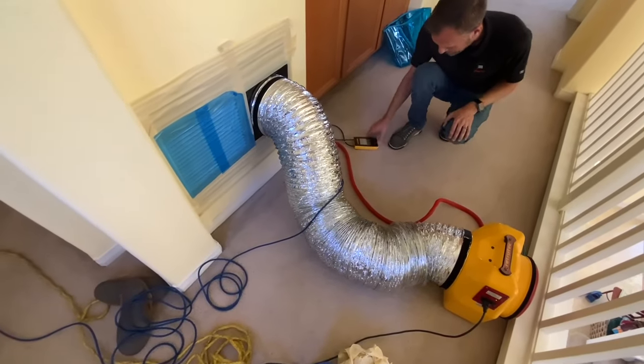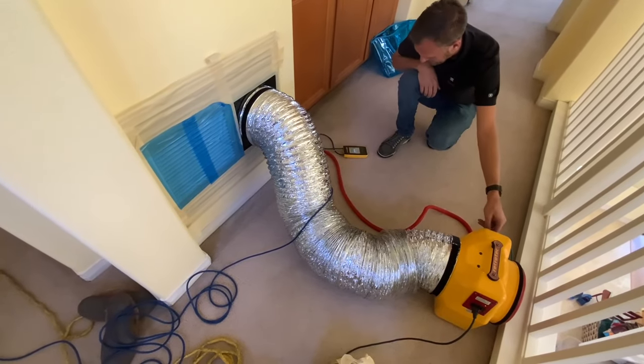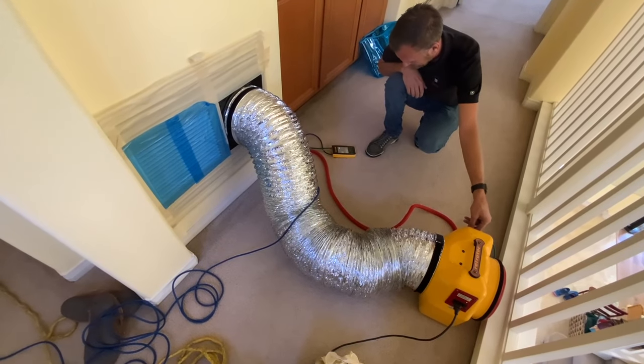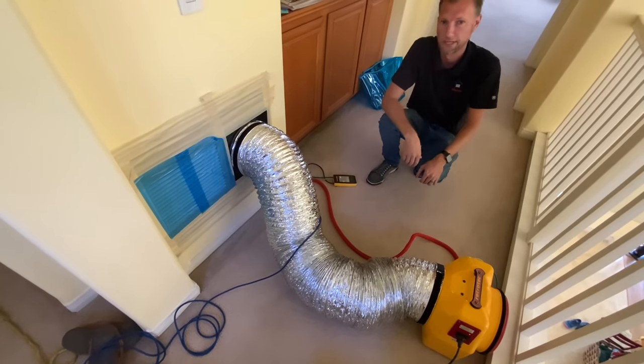Okay, so everything's plugged in. Now that everything's running, this is a state mandated test. Robert here is going to run this HERS test — how do you say it? So it's a HERS test.